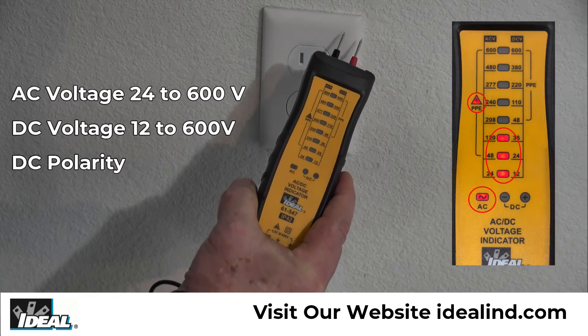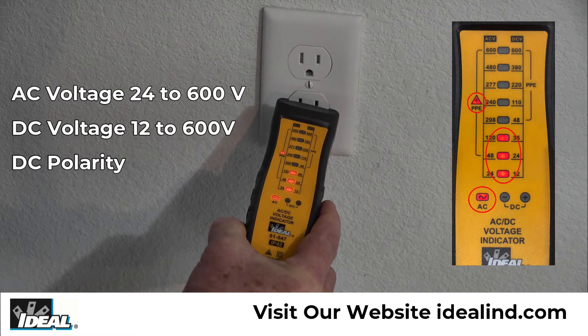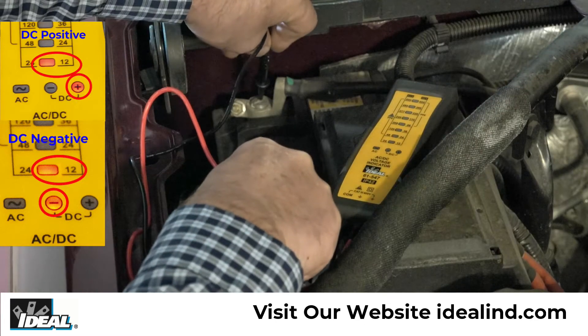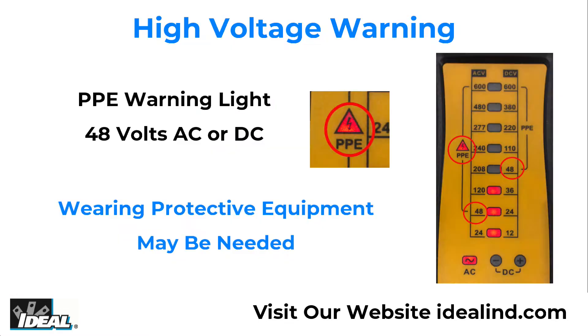It auto-selects AC or DC voltage from 24 to 600 AC and 12 to 600 DC, and indicates DC polarity. A high voltage warning is indicated by the illuminated PPE warning light when voltage exceeds 48 volts AC or DC, indicating that personal protective equipment may be needed to comply with workplace safety standards.